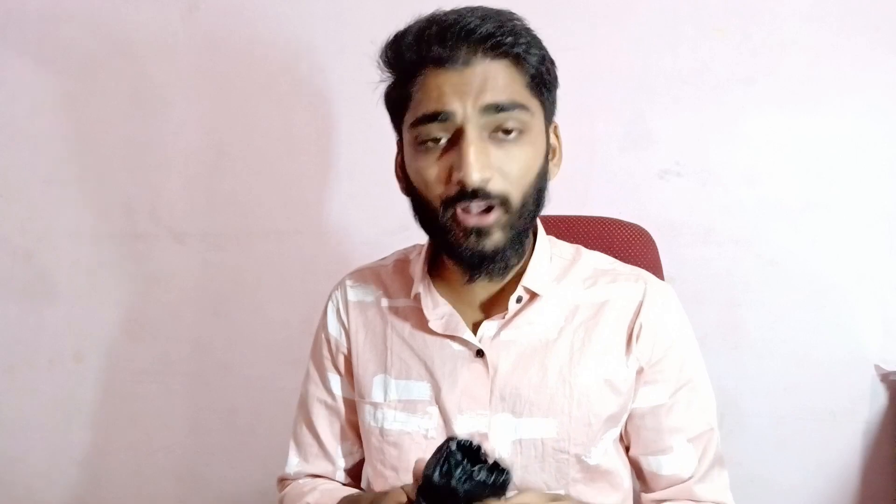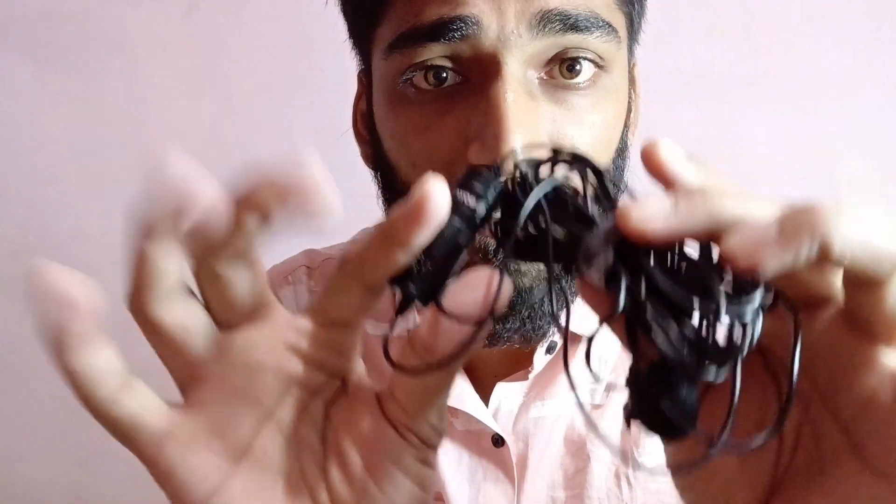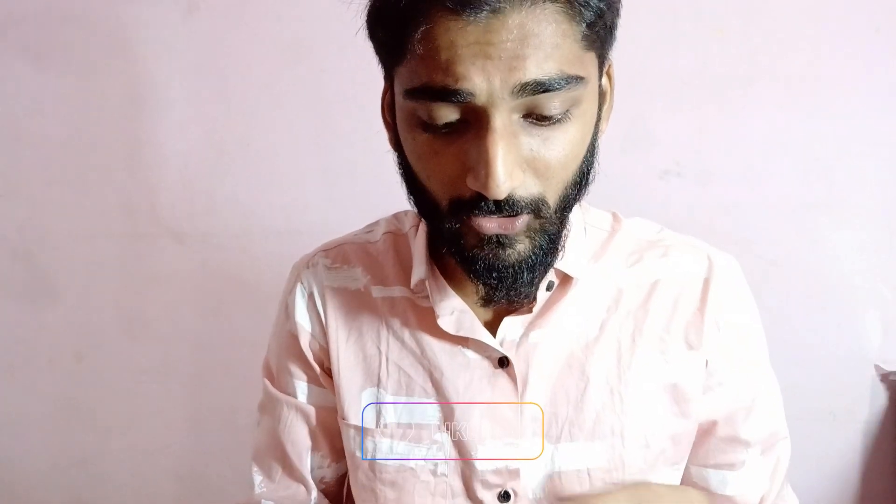So we are going to use this mic. We are going to purchase this mic online. You will have a link in the description, so you can purchase it. You will not have to unbox it. Now, this is the main mic. You can record the audio.